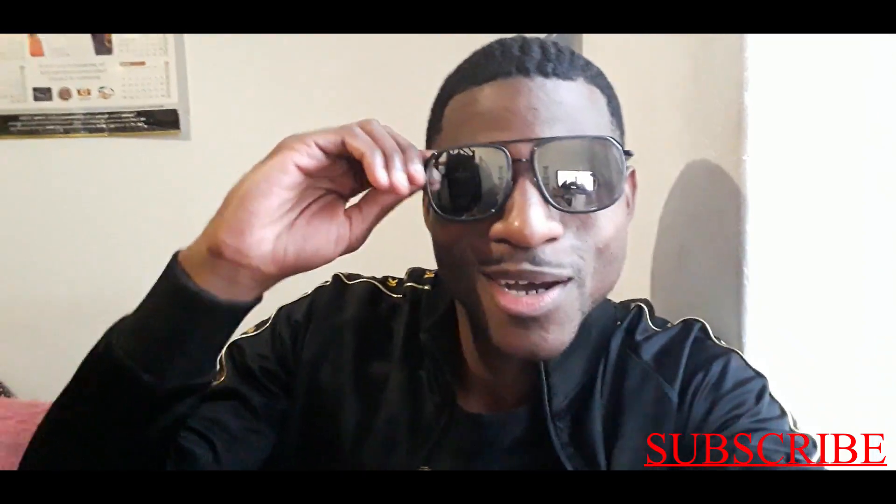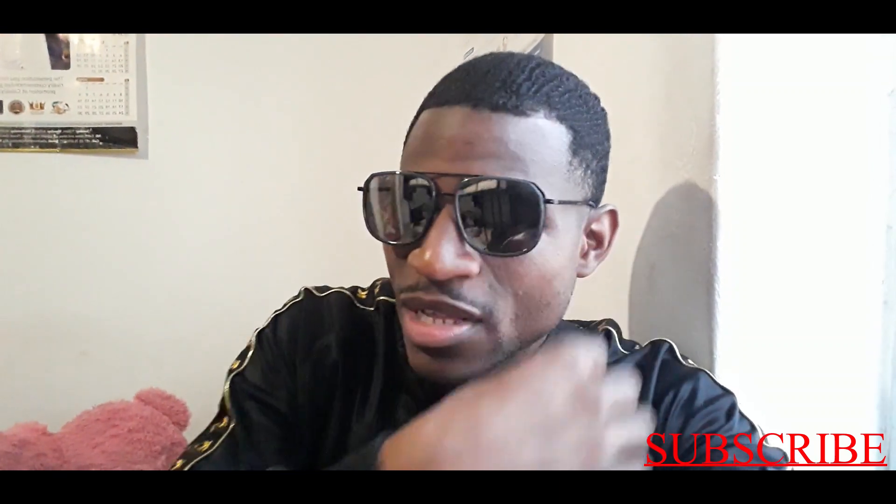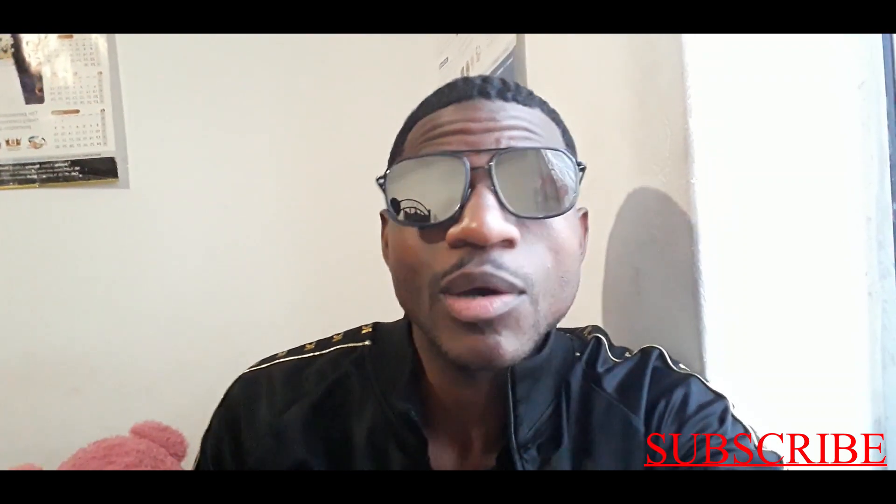Yo yo yo, how are you guys doing? I hope you guys are doing good out here. It's Elijah again. As you can see, my waves are popping right now — they're coming in slowly. I won't say they did, but they're coming in. You can see some progress. I just had a haircut — a self-cut taper — and the waves are popping.